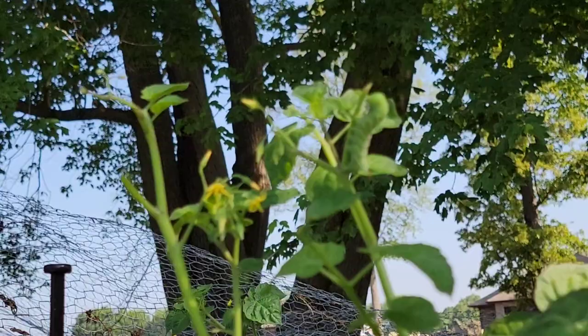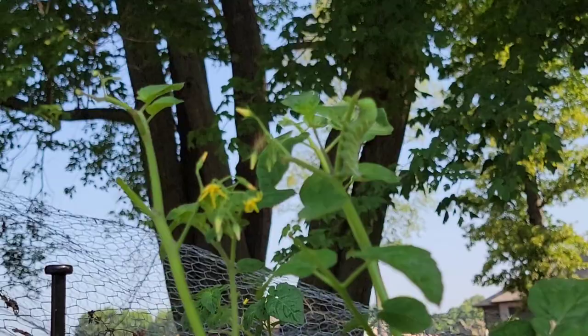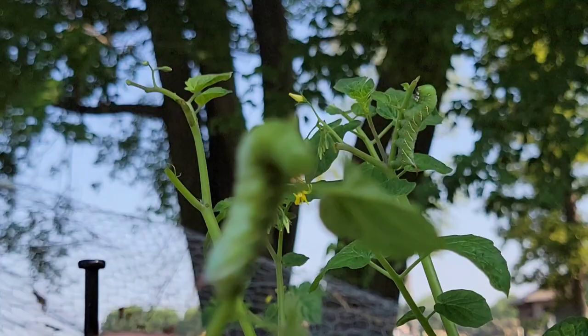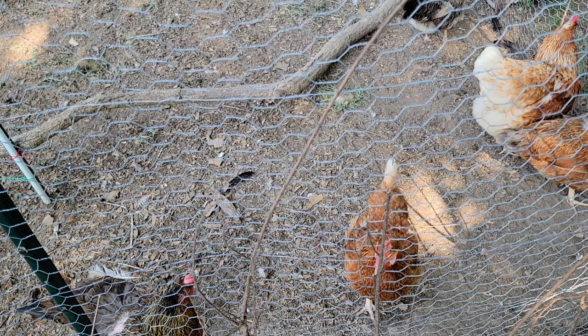Another way to get rid of this very destructive insect is by giving them to your chickens. Chickens love tomato hornworms. Since this tomato is growing just next to the chicken run, I'm going to drop this first tomato hornworm inside the chicken run and we'll see what happens.